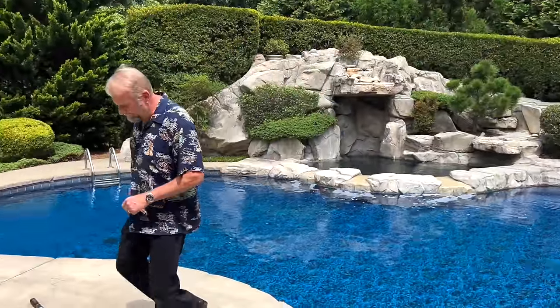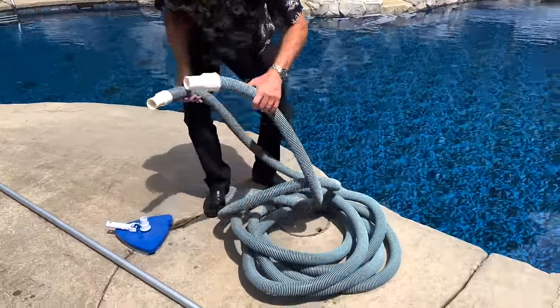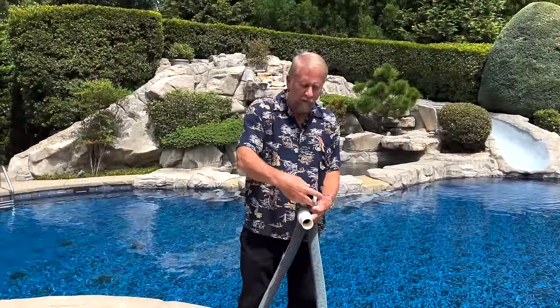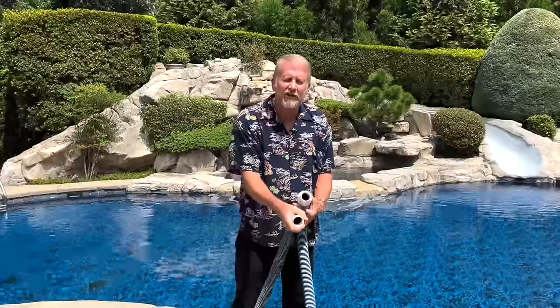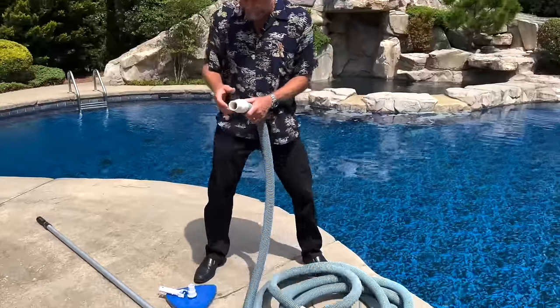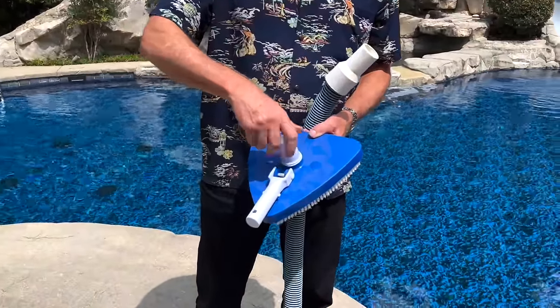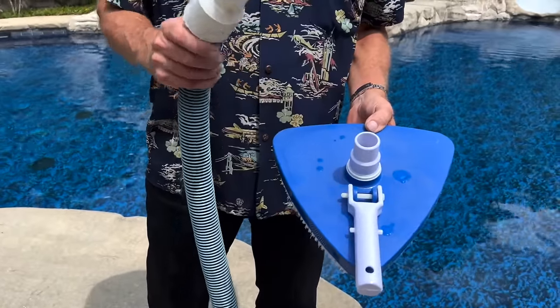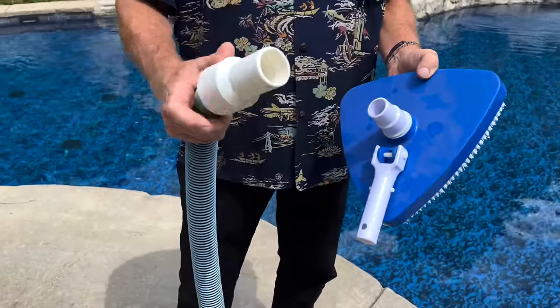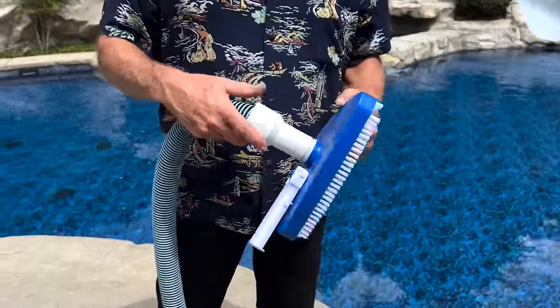So the first mistake that a lot of people make is with the vacuum hose. The vacuum hose has two ends — one end is swivel and it rotates, and the other end is stationary and does not rotate. We want to make sure that we hook the swiveled end onto the vacuum head, which also rotates. Not all vacuum heads rotate and not all vacuum hoses have swivels, but this is very important to note. The stationary end that does not rotate goes into the skimmer end.